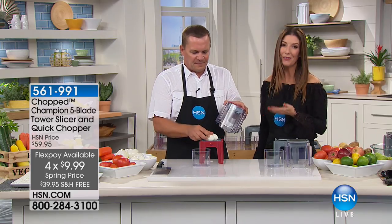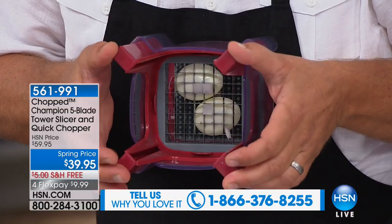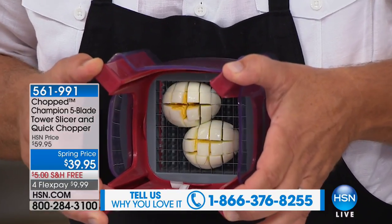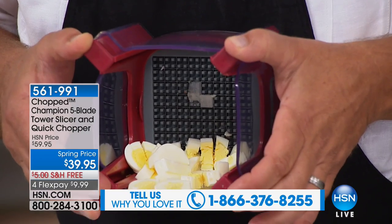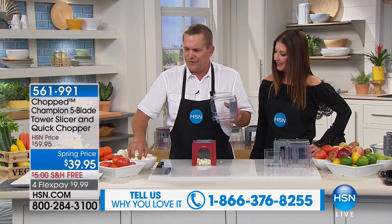I'm going to show you this — I haven't tried this yet, so let me hold this up so the camera can see underneath. When you push down on the top, I've got a couple of hard-boiled eggs in there. You can see how those blades separate the food into a perfect dice.